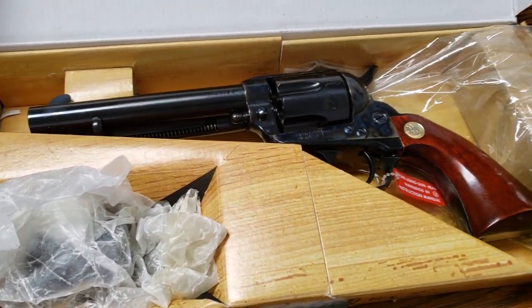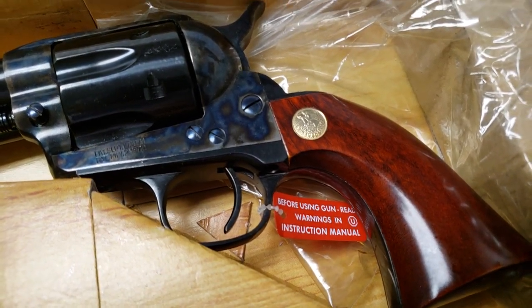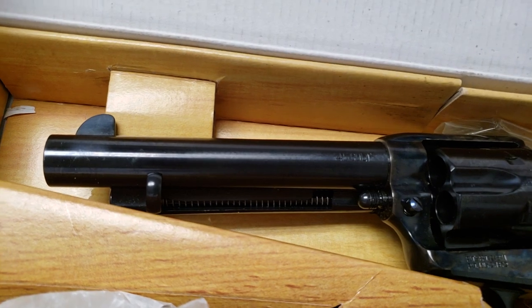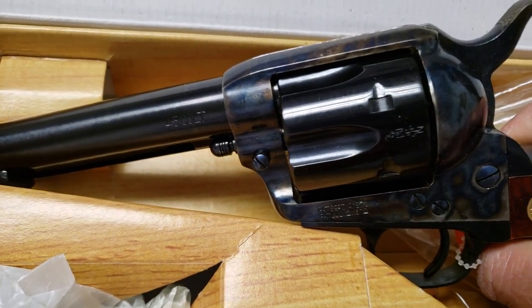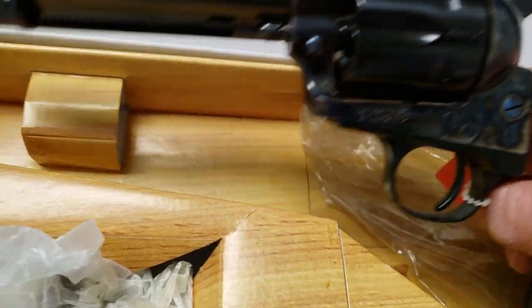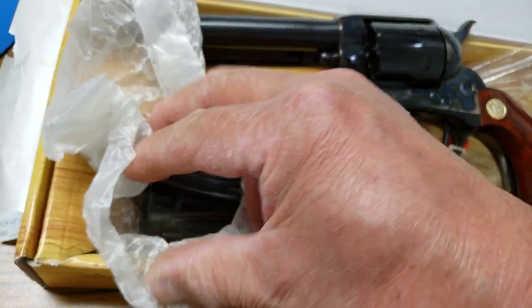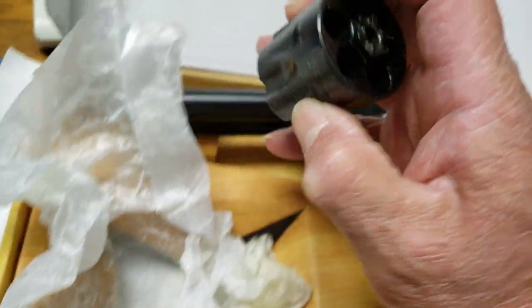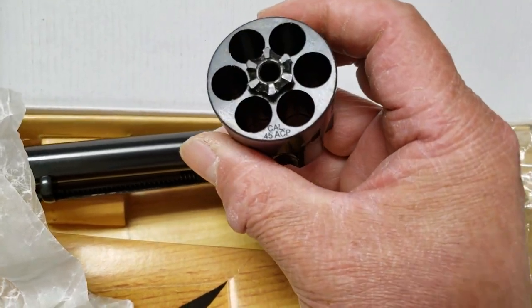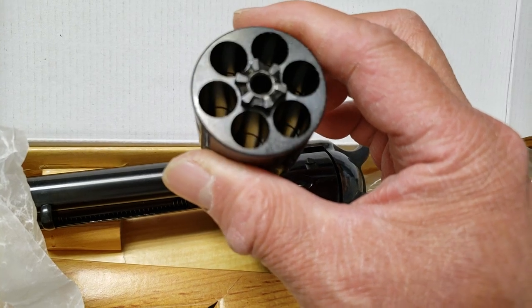Here's the gun. This is made by Uberti in Italy, and comes with two cylinders. One is in .45 Colt, or Long Colt, which is on there right now. And the other one is the .45 ACP — so much cheaper to shoot.